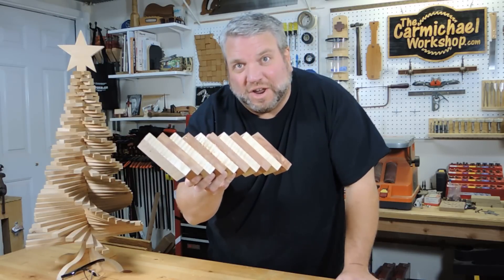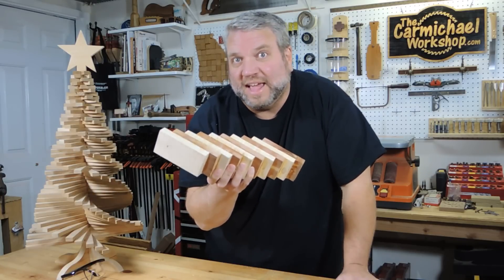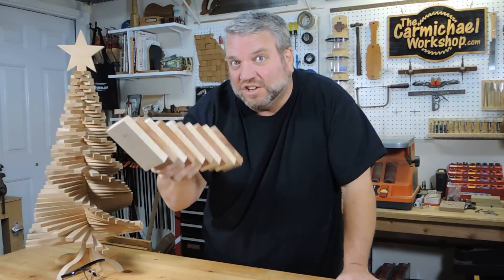Okay, I've got all the pieces glued up. So now I'm going to head over to the bandsaw and cut out my 2x2 blank and then get that mounted onto the lathe.